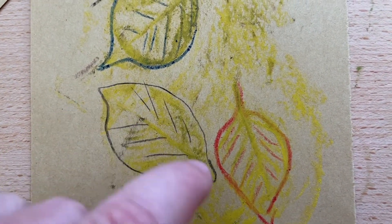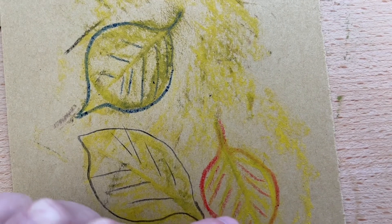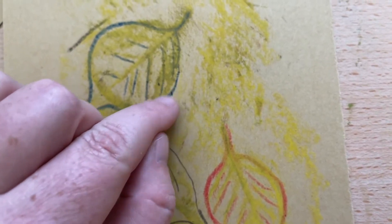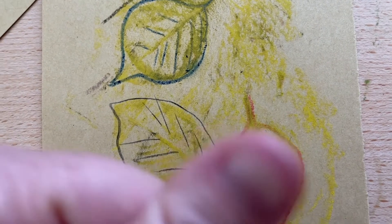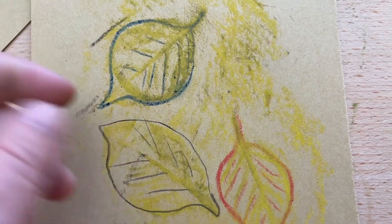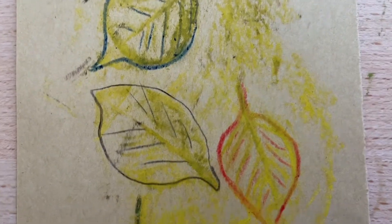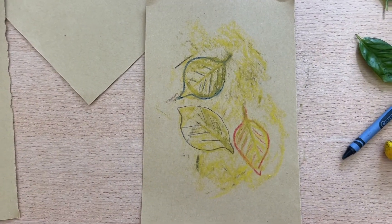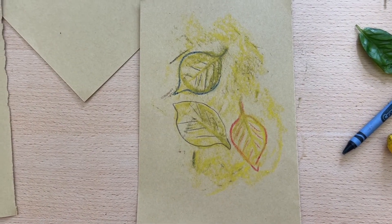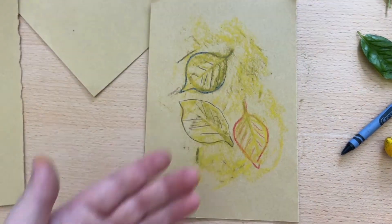The blue crayon doesn't leave as many gaps between marks as the red does, but it has these little flakes. I could practice rubbing them in a bit for a fun texture. I can also use my thumb to blend — blending the charcoal in with the pastel, experimenting with blurring them together. And of course, you could take this drawing and put it over another set of leaves for another round of rubbings, or pick something else — flowers, rocks — experimenting with lots of different layers.